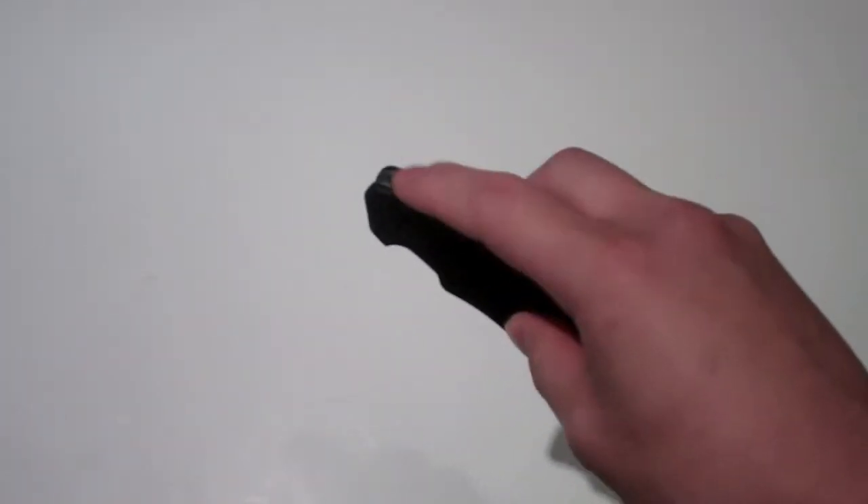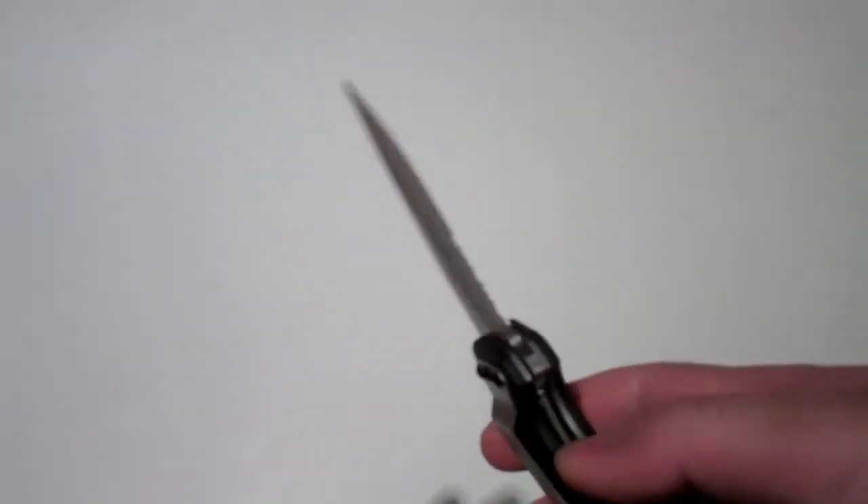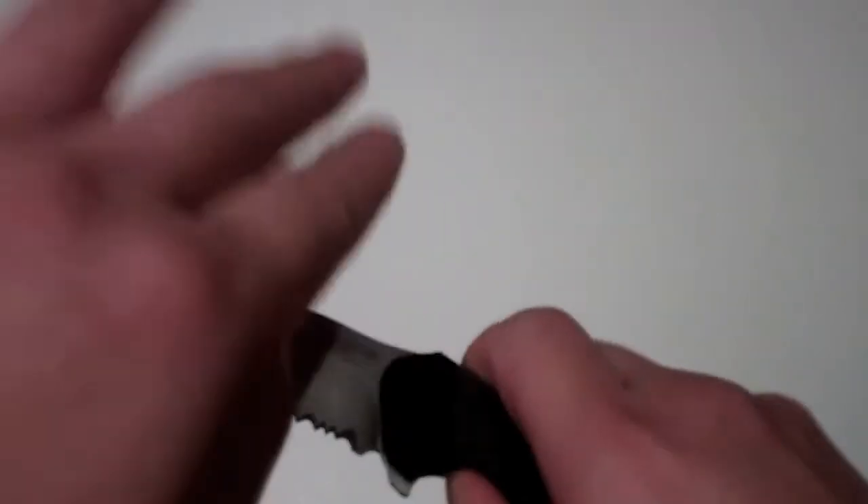It's a flipper here. All you have to do is put your finger on the presser here and it comes out really quick. Then for the liner, you just press it in a little bit and then you shut it.